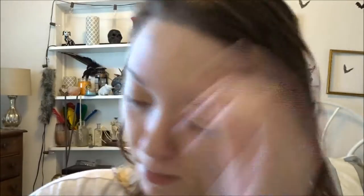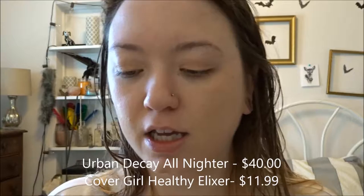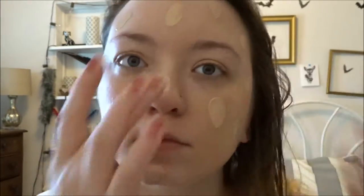I'm just gonna take a Sonia Kashuk flat brush to blend that in. Next I'm going to mix my Urban Decay All-Nighter Foundation in the shade 2.5 with my Vitalists Healthy Elixir from CoverGirl. Then I'm going in with my Revolution Conceal and Define Concealer.